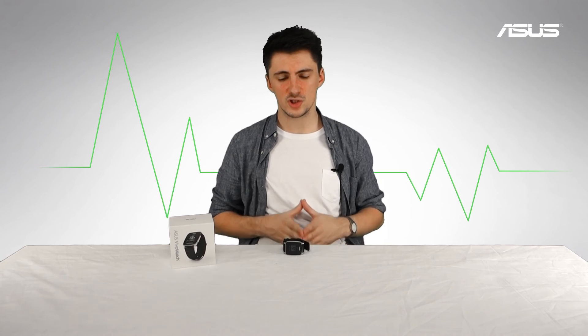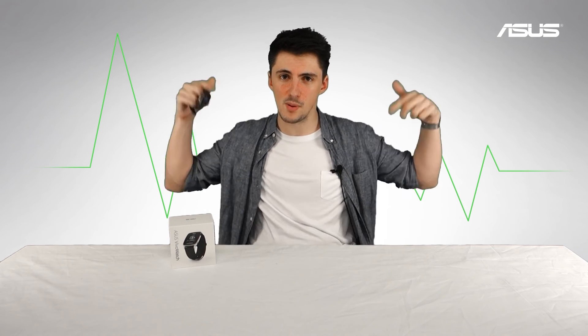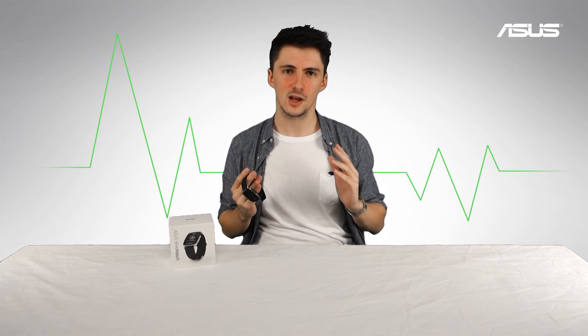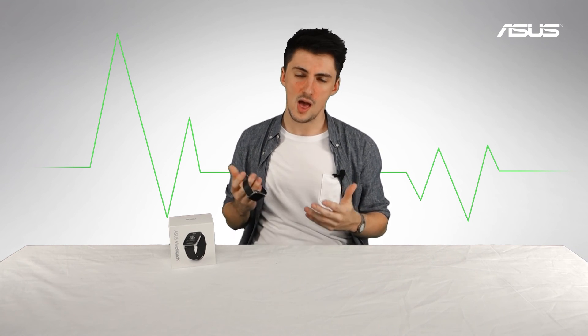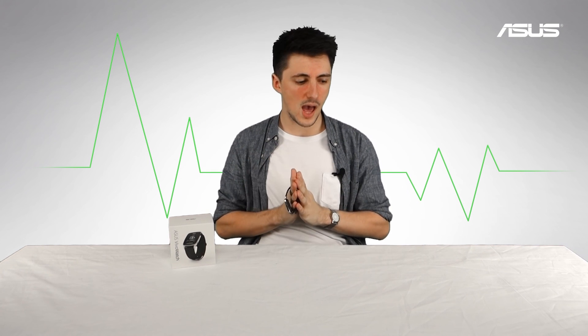The Asus Vivo Watch is available now — I'll put a link in the description so you can have a look at a bit more info if you'd like. As always, thank you so much for watching, we do appreciate it. If you liked it, be sure to leave us a thumbs up, and we'll catch you for the next one — thanks very much for watching, see you later.